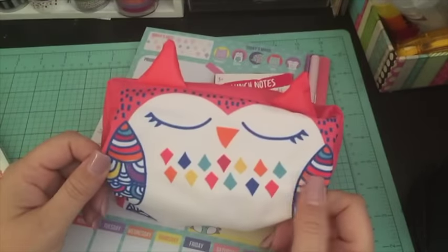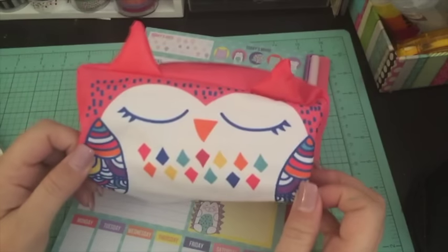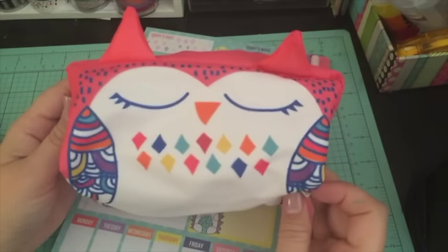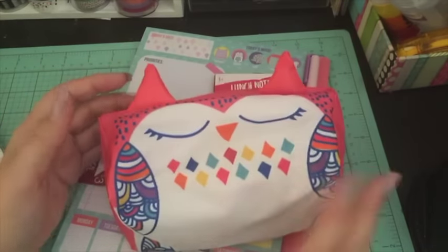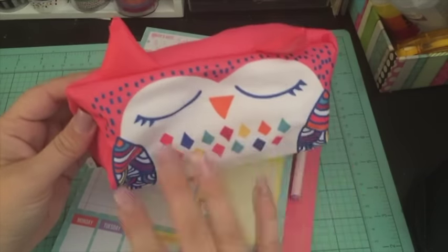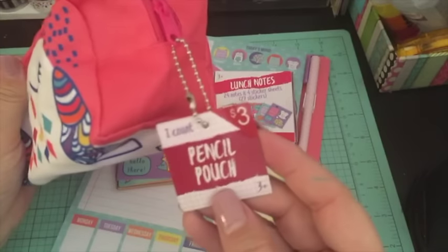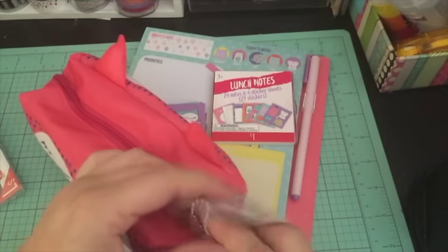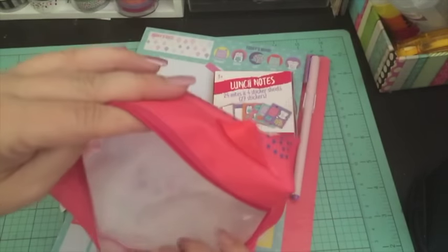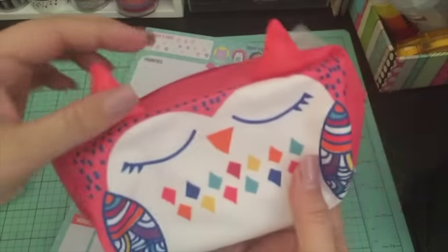I picked this bag up thinking I'll probably use it for my planner nights, because I need a little bag for my planner stuff — especially if I don't want to bring my big planner bag and just want to do my Recollections planner or jot some notes down. It was three dollars, and I was a little hesitant, but it's a pretty good sized little bag and it's just cute — she's got little ears.